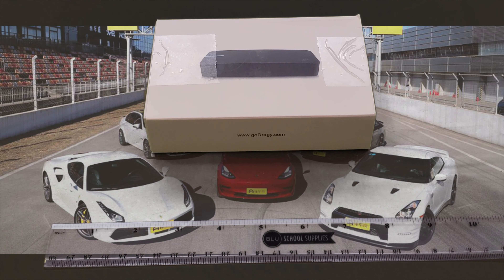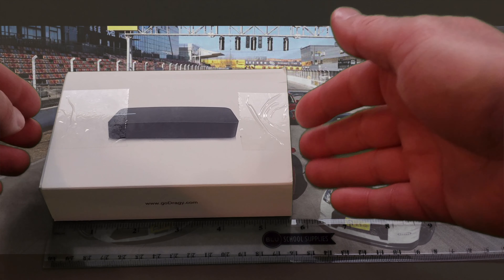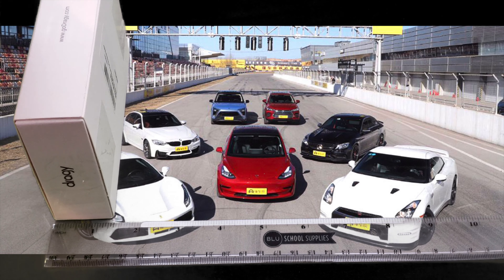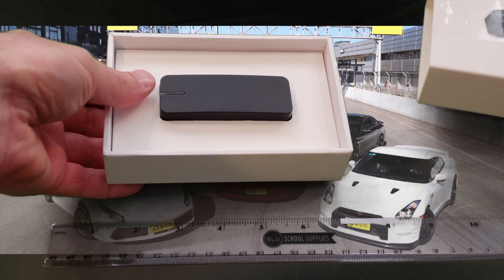Okay, so let's go ahead and get started. We have a box that's approximately 6 inches long, by about 4 inches wide, and about an inch and a half deep. Let's take a deep dive in here.